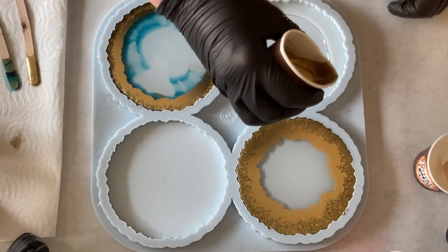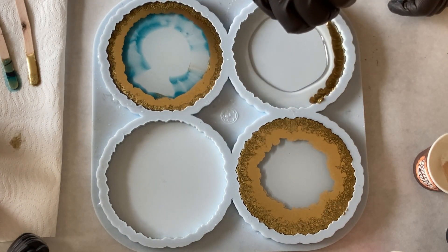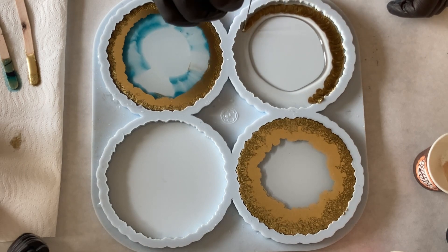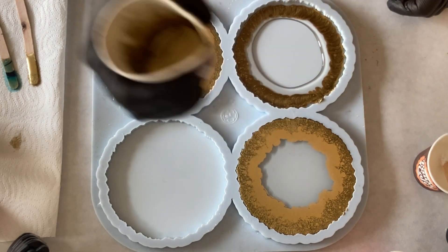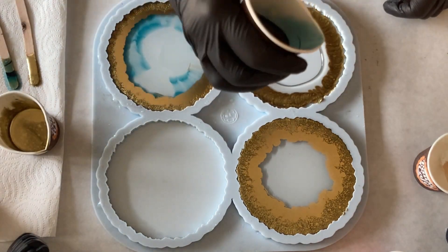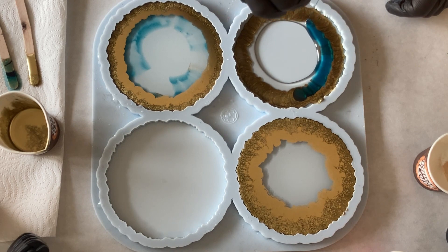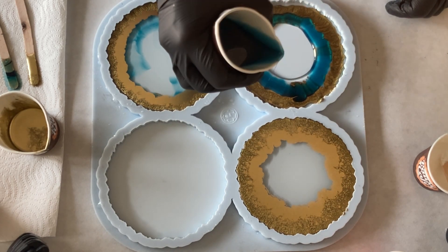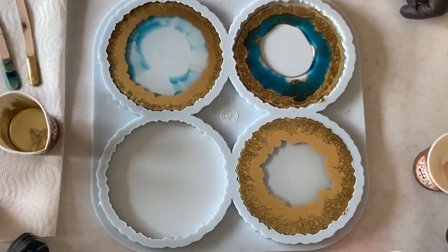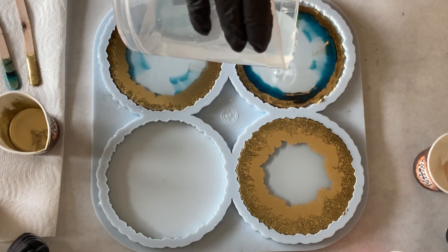Now my third coaster and I'm pouring exactly the same because I always like to have a match of coasters. So again a thin, rather thin layer of the gold. Around the gold, the river blue colour. And again the clear just to push out my colours.